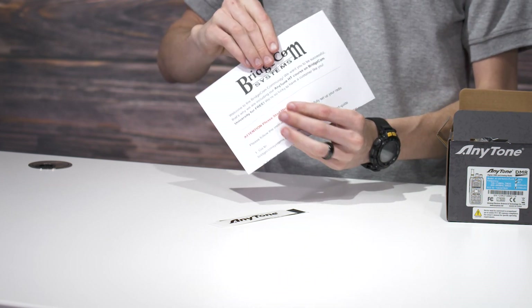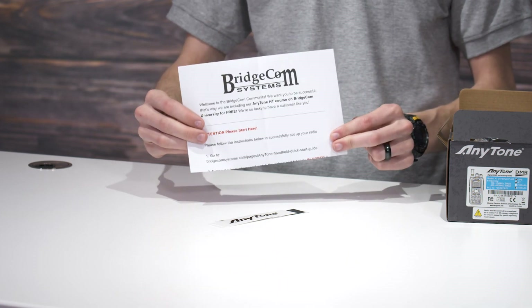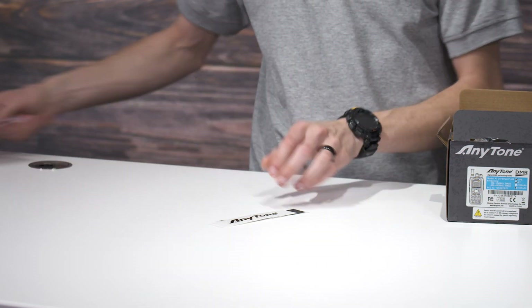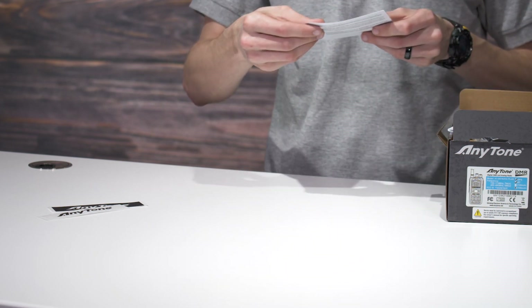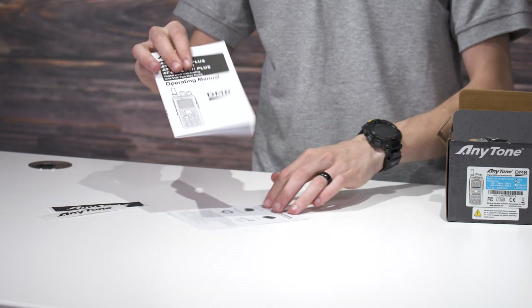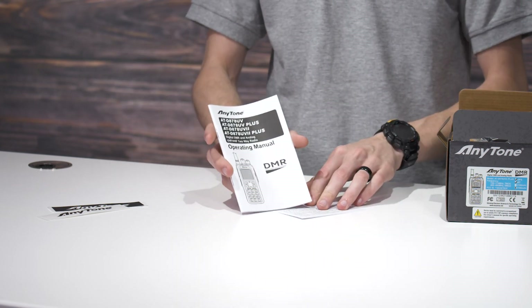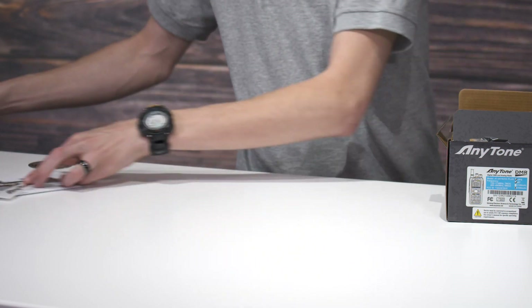We have access to BridgeCom University. This opens up and will get you access to the $97 course completely for free. Then we have a user guide for the PTT button and an instruction manual. We don't necessarily recommend the manual — we recommend using BridgeCom University. It'll get you on the air a lot faster.